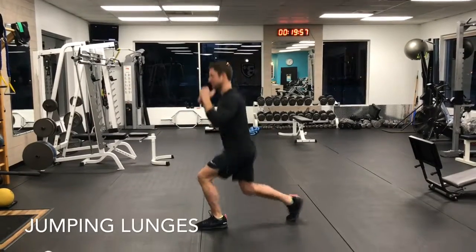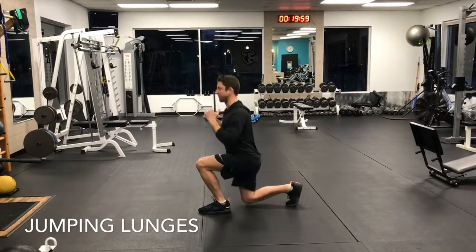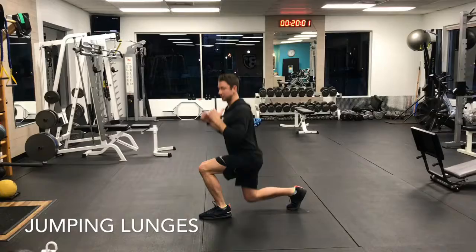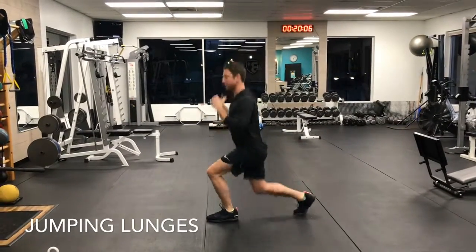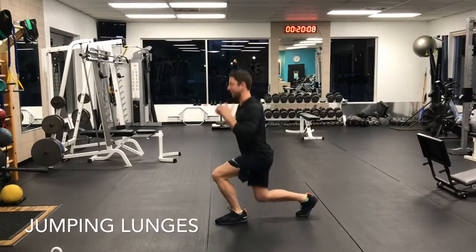They're going to be just like this. Make sure to keep your back flat, keep most of the weight on the front leg, good posture. You're going to alternate just like this. If you want to make it harder, you just pick up that pace.